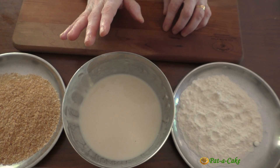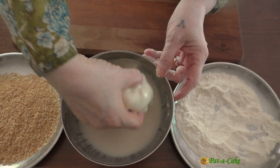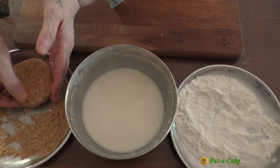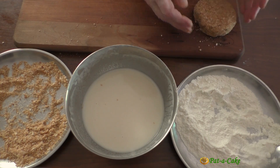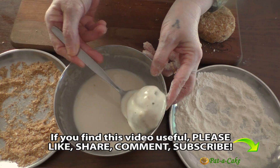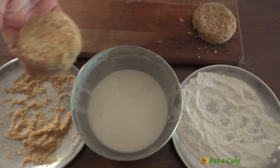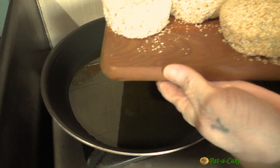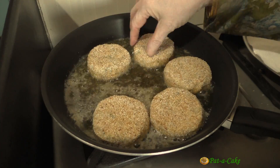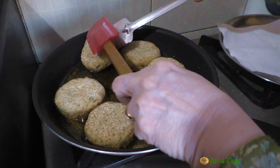Now let's start coating the cutlets. Coat each one in dry maida, dip in the slurry, and roll in the bread crumb and semolina mixture. I'll continue coating the rest of the cutlets similarly. Now let's shallow fry our cutlets on medium heat until they're golden brown on each side.